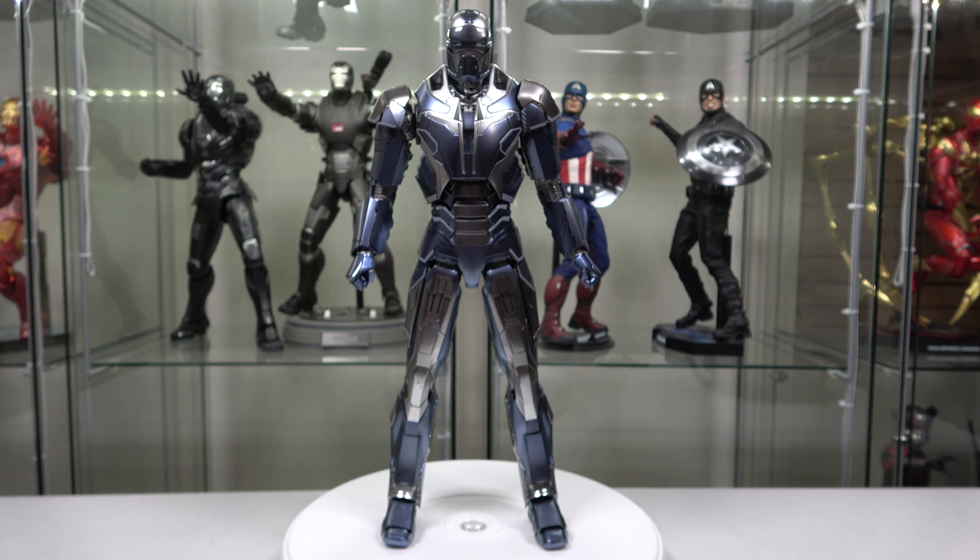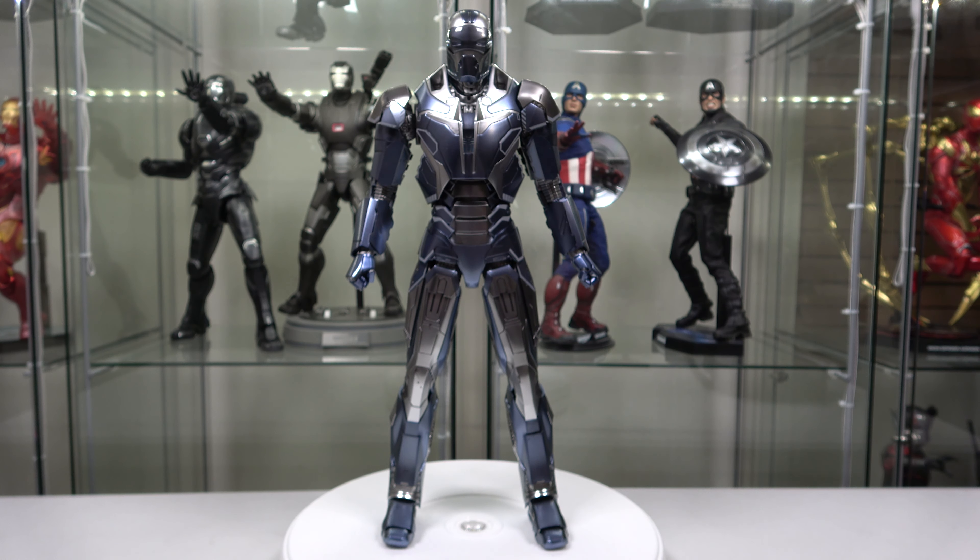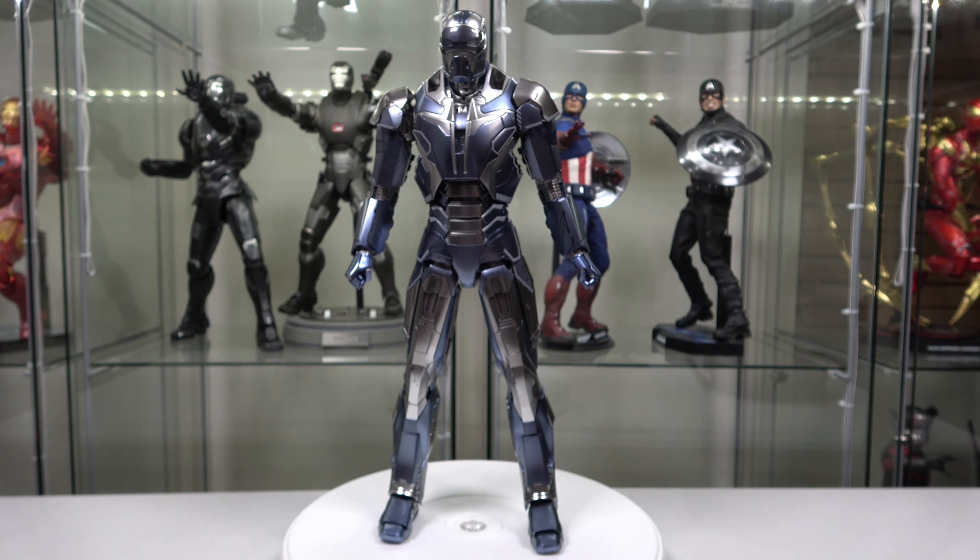Here is a look at the figure itself. I love the paint scheme — the grayish blue, the gunmetal, the silver — everything looks great. I like the design of the chest plate; it's not your typical circle or triangle arc reactor. This one just has kind of a slit down the middle, which is really neat. This is non-die-cast, it's plastic. I like the die-cast ones a little better because they're more poseable and more rigid, so you can twist and turn them without feeling like you're going to break them.